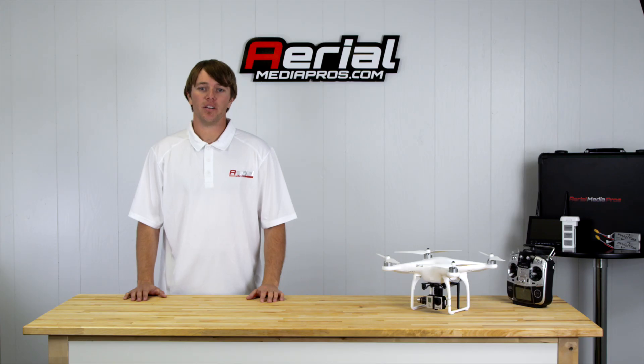Thanks for watching, you guys, and remember AerialMediaPros.com has all your aerial cinematography needs. Check back for some more tutorials in the future.